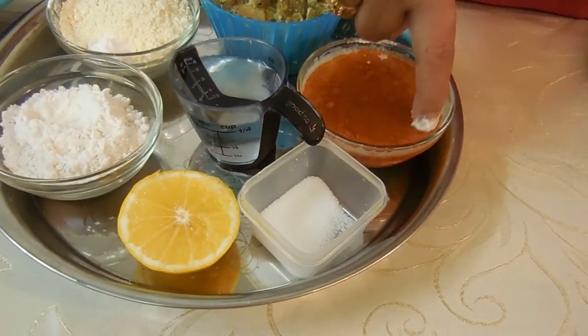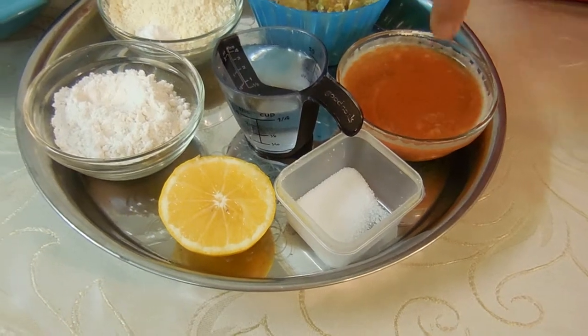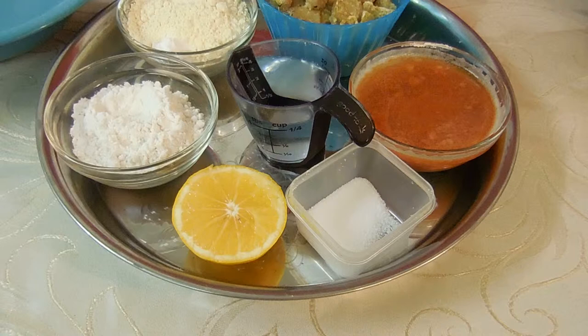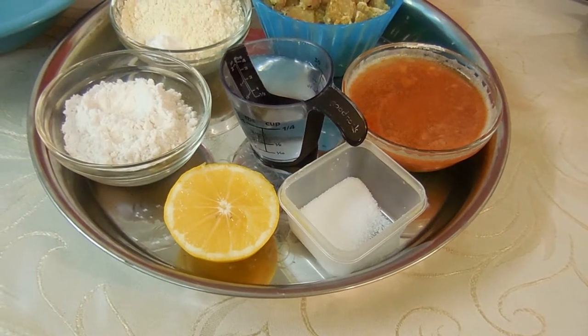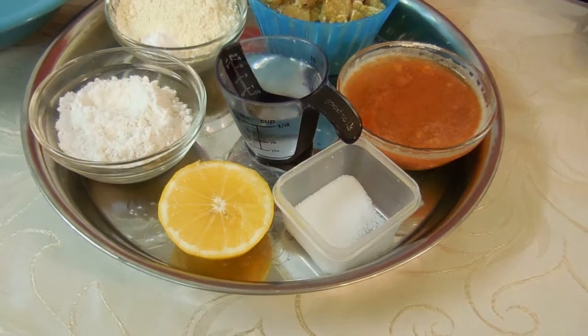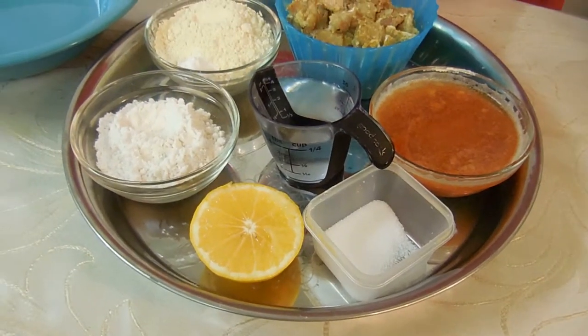And this is a Bangladeshi spice mix. In here we have a quarter teaspoon of cardamom, 1 teaspoon of chili powder, 2 cloves of garlic, half a teaspoon of ginger, half a teaspoon of onion, a quarter teaspoon of black pepper, 2 whole cloves, and half a teaspoon of salt.